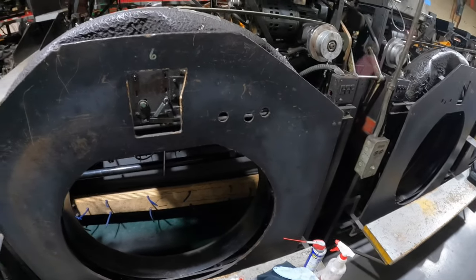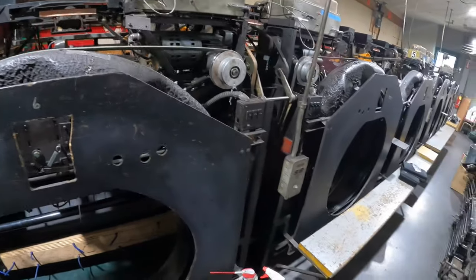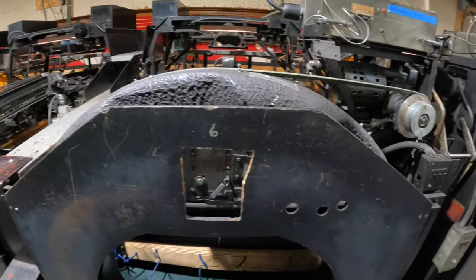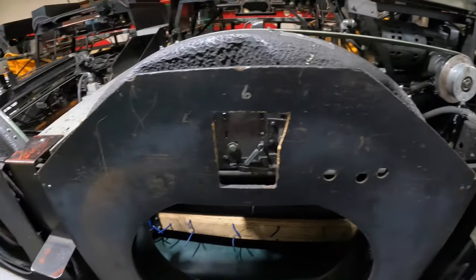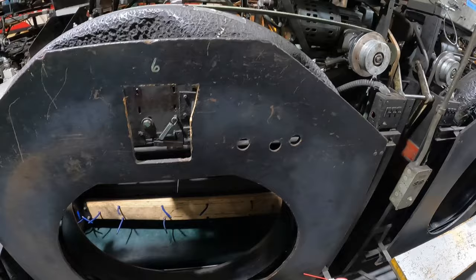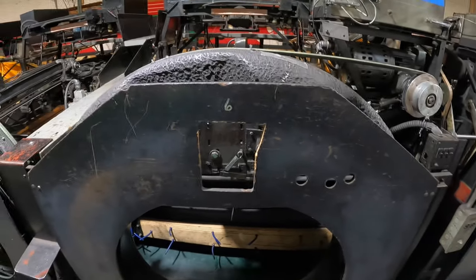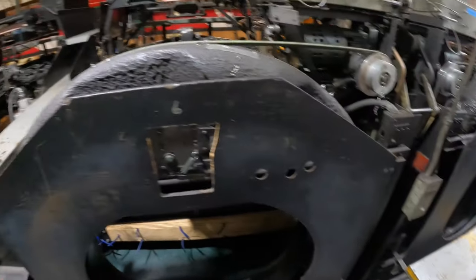What's up guys, it's Joe the Pro here back at it again with another video. We are at the bowling alley and I will be showing you how to clean a pin setter, specifically an 8230 pin setter by AMF. Please drop a like on this video, subscribe, hit the post notification bell and I'm going to show you how to clean this.